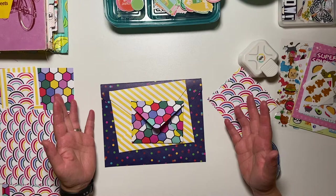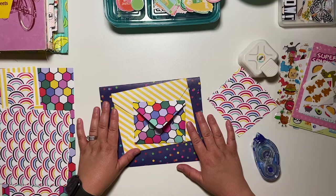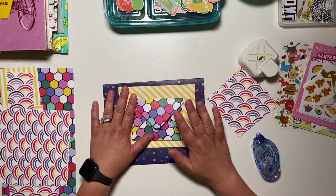Hey friends, Kelly here. Welcome back to my channel. I'm crafting at night, which I don't typically film, but I wanted to throw on the camera and just kind of film a little bit of this and show you what I've been working on here.